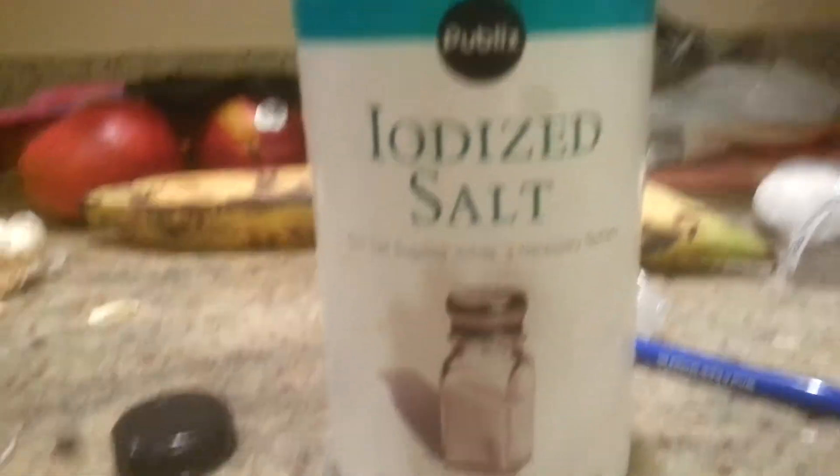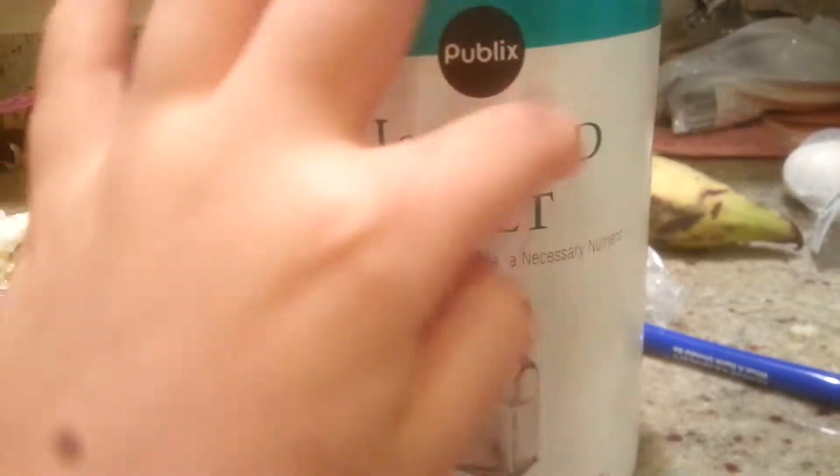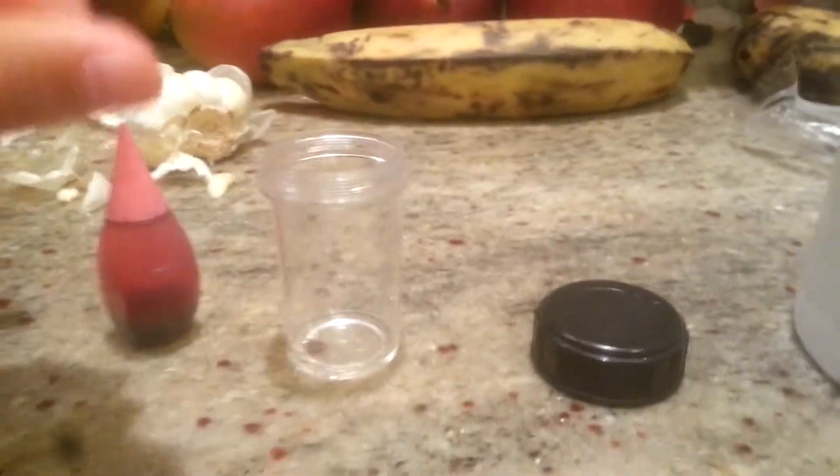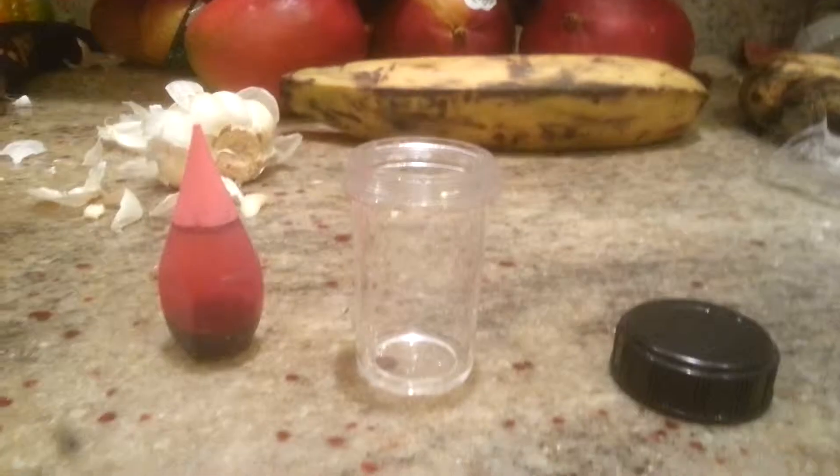Put that aside. Then you're gonna need a tube — it doesn't need to be a tube, it could be a jar or something. I have this top from my microscope kit. And then you're gonna need salt — regular salt. It just needs to be salt.